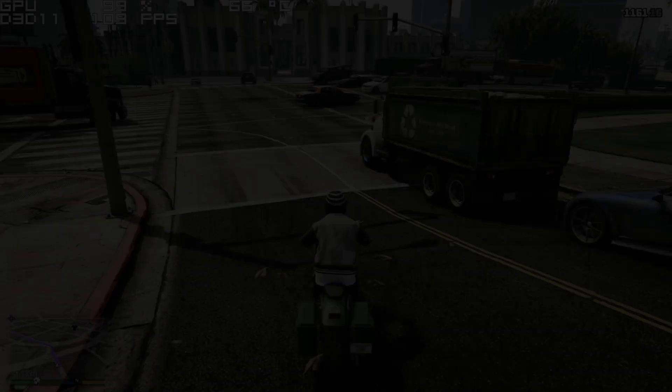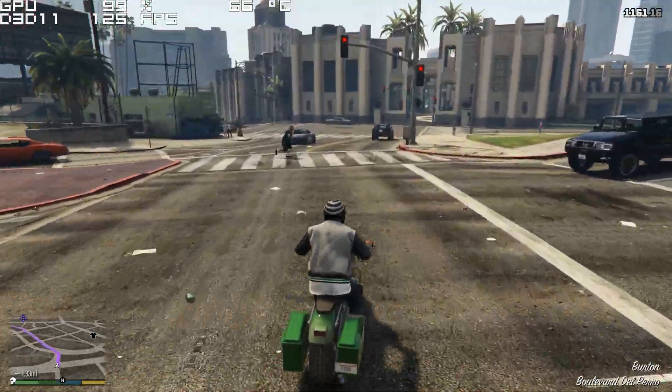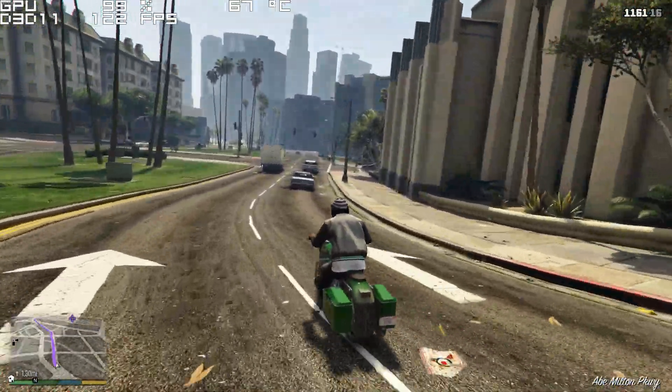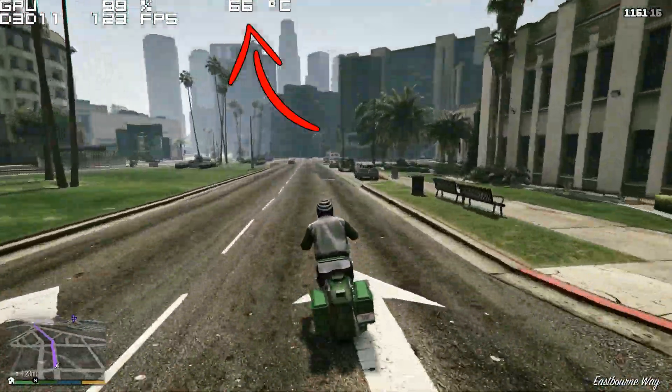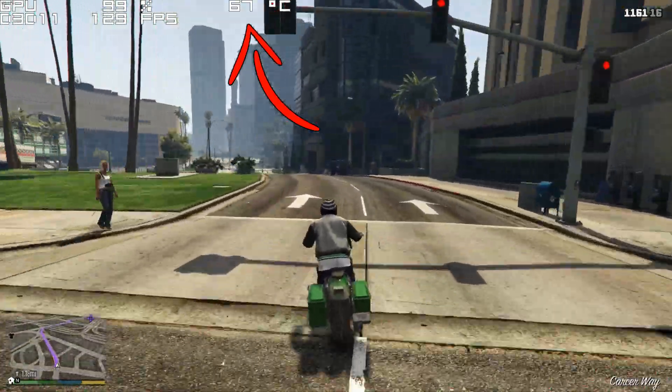So what you're seeing here on screen is GTA 5 at 1440p with almost everything at Ultra except for shadows, which are on high. This is within five minutes of gaming and it's at anywhere between 66 and 68°C. So just keep that in mind.